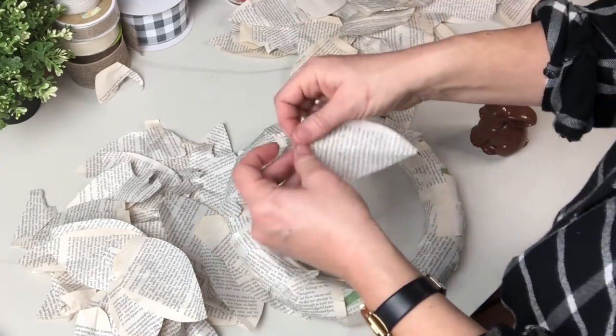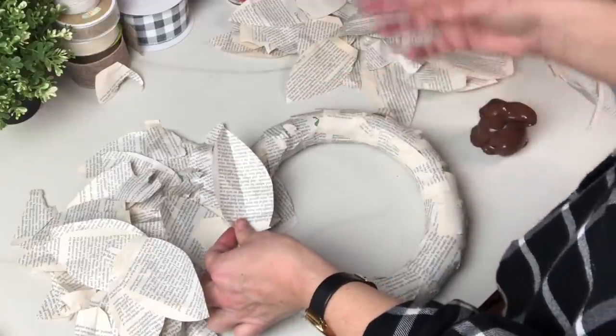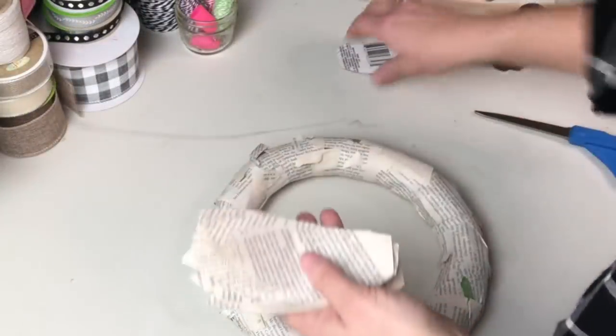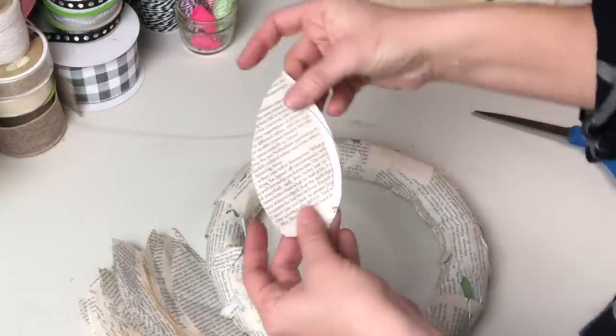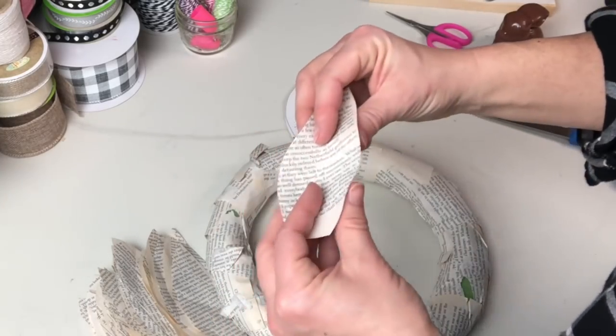Then I scored them down the middle just with my fingers and folded up the end, hoping this would help them sit up a little bit. I just went through and did that with all of them, and you can see how much smaller the leaf is — and this was the result I was looking for.